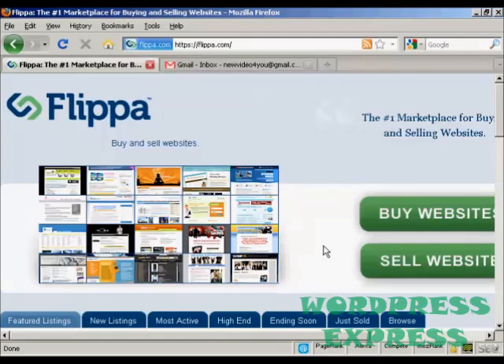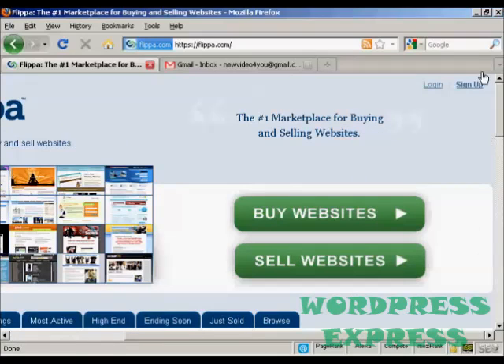In this video I'm going to talk you through how you can sign up for a new account with Flippa, which is the marketplace for buying and selling websites. The first thing to do is come to the main website at Flippa.com and click on the link that says sign up.